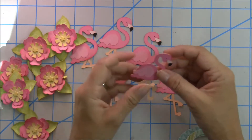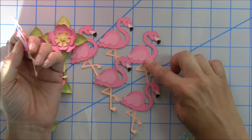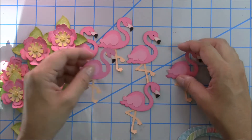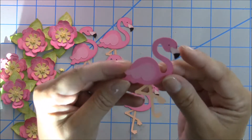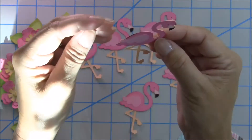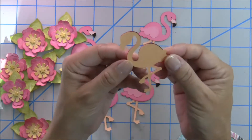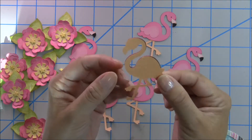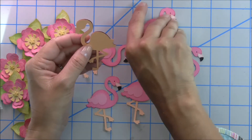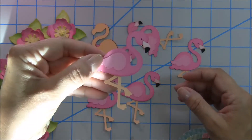I was surprised that it didn't line up as well as some of my Cricut cuts. I've purchased a lot of Lori Whitlock doodlebug critters, but this is the first time I've cut them out. I had to really, really fuss to try to get them to line up — and I'm a pretty good paper piecer. Some of them lined up a little bit better than others, but I had to really struggle because the pieces were not exactly the same size and none of them were going to line up perfectly. But it still looks cute and I'm happy with that.